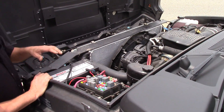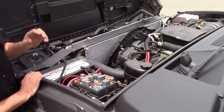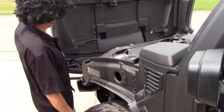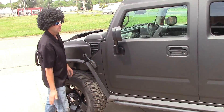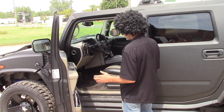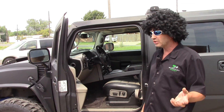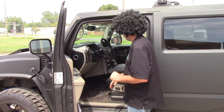Everything else is pretty much factory on the vehicle, except for the intake system. We do our own version of an intake system, just to add a little bit more performance and fuel economy. On the inside, it's pretty much stock — nothing else changed except for the IPC. You still have the same four-wheel drive function that you normally would. We did this for a customer, and he wanted to upgrade the stereo system, so we put a full touch screen stereo system in the vehicle.